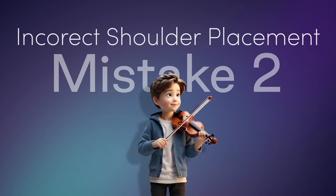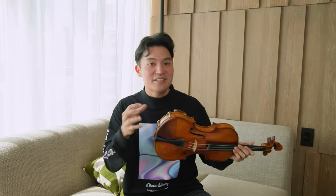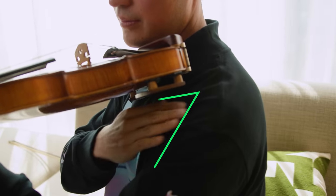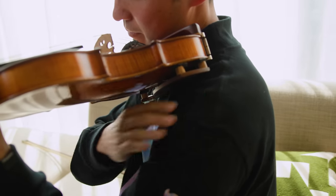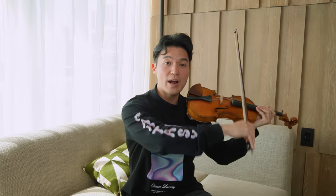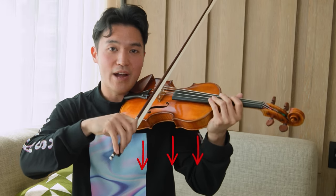The second mistake violinists commonly make is incorrect shoulder placement. The common misconception is that just because it's called a shoulder rest, you should put your instrument on your shoulder — but that is incorrect. The ideal placement is actually at a 45-degree angle between your chest and your shoulder. This makes it much easier and prevents you from overextending your right arm when playing, which can lead to injury. It's about having gravity work in your favor when setting the bow to the string.